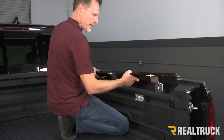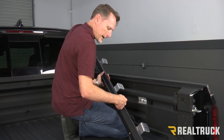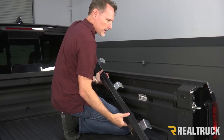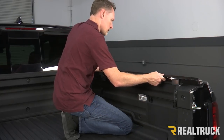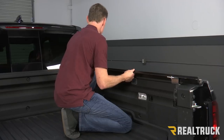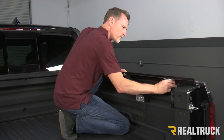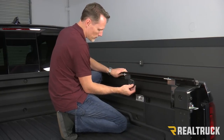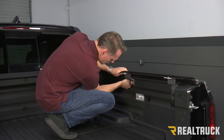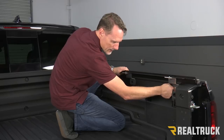Now we're going to go ahead and take the rail and put it up against the bed cap. As we do that we're going to have a small flange that's right on the edge of this rail, and you've got the gasket. The gasket goes against there — the flange is going to hang on top of the bed cap. I'm going to set that in place like so and make sure all of our brackets are lined up. Next, we're going to take our factory bolts, go through the hole in the bottom of the bracket, and go right back into the threaded factory hole.